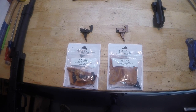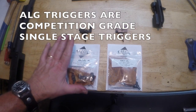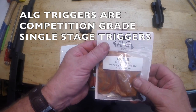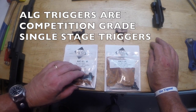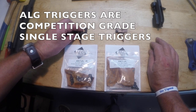The last thing I'll say about triggers: if you're wondering whether the ALG trigger will work in the Lynx shotgun, it does work. This is the ALG enhanced trigger and this is the ALG ultimate. We do provide some extra instructions similar to what we see in Vepr shotguns.